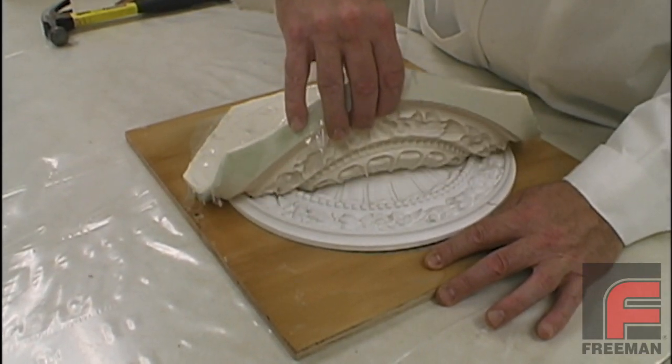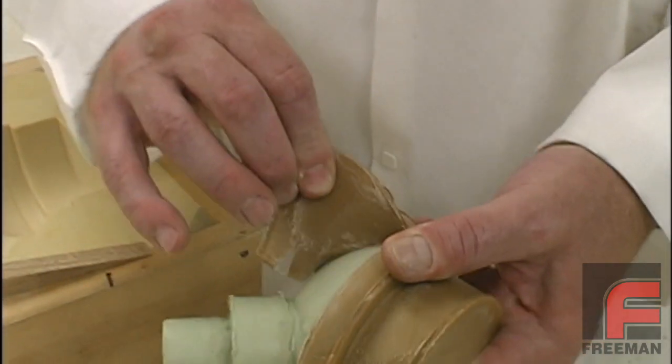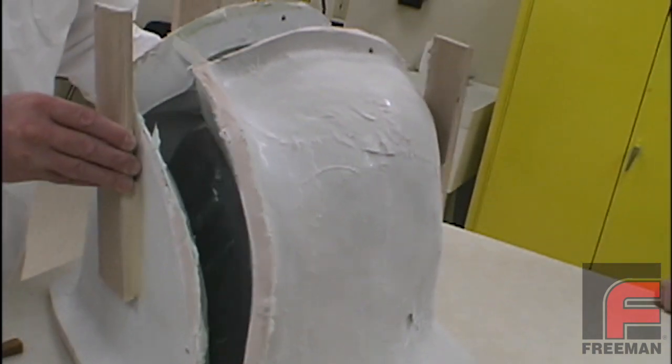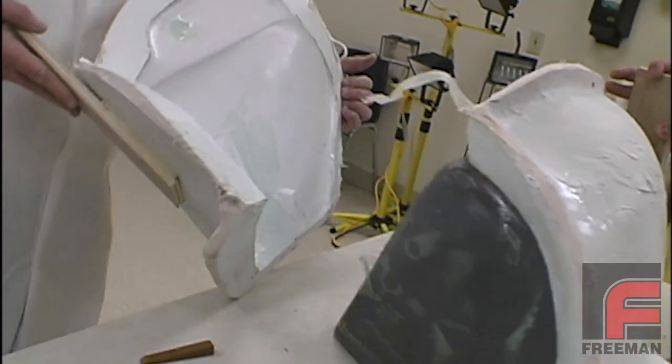One of the most common frustrations in making molds and casting parts comes from parts sticking to molds. This is the number one source of problems cited by toolmakers, and why we constantly investigate newer and better ways to seal and release models and molds to ensure easy part release.